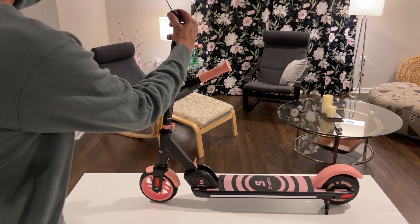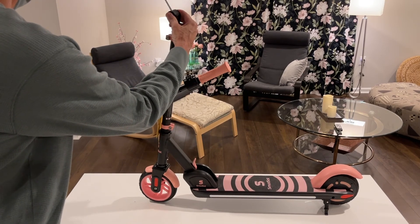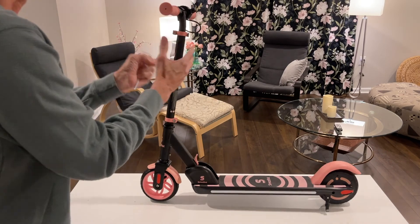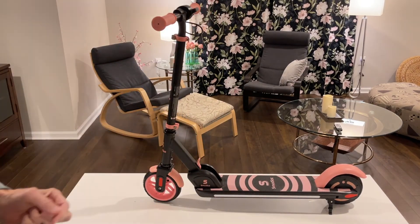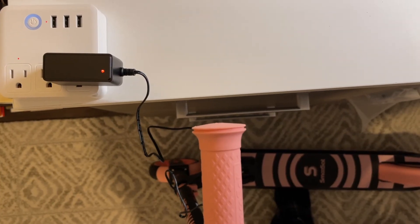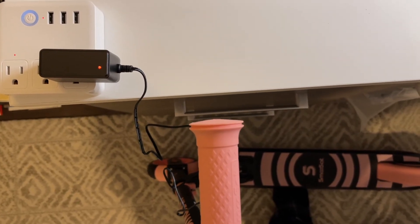So we just have to reboot this. It's ready to charge. When you're charging your scooter, the only way you know that it's not charged is the red light on the charging plug. When that turns green, you're fully charged.